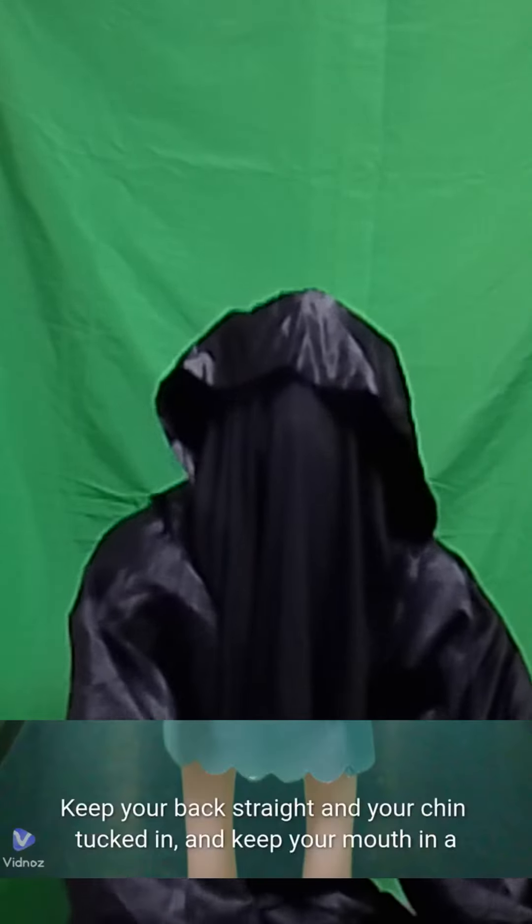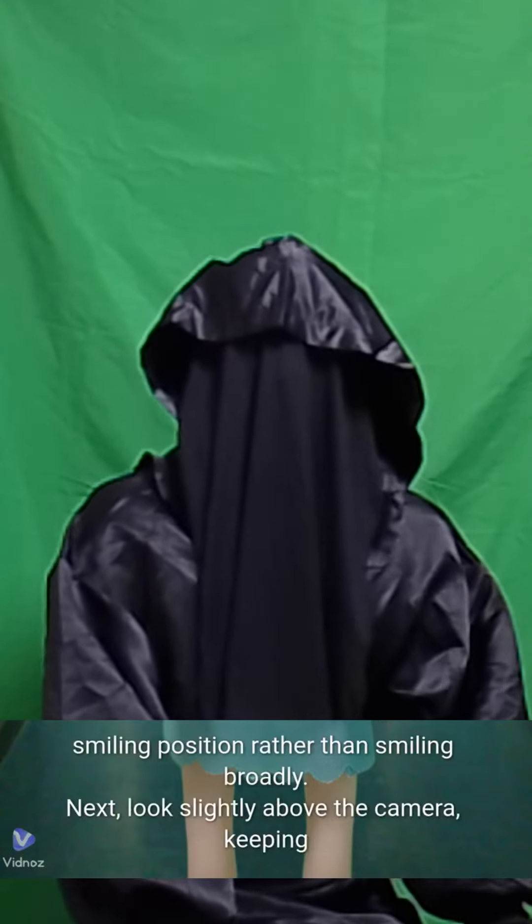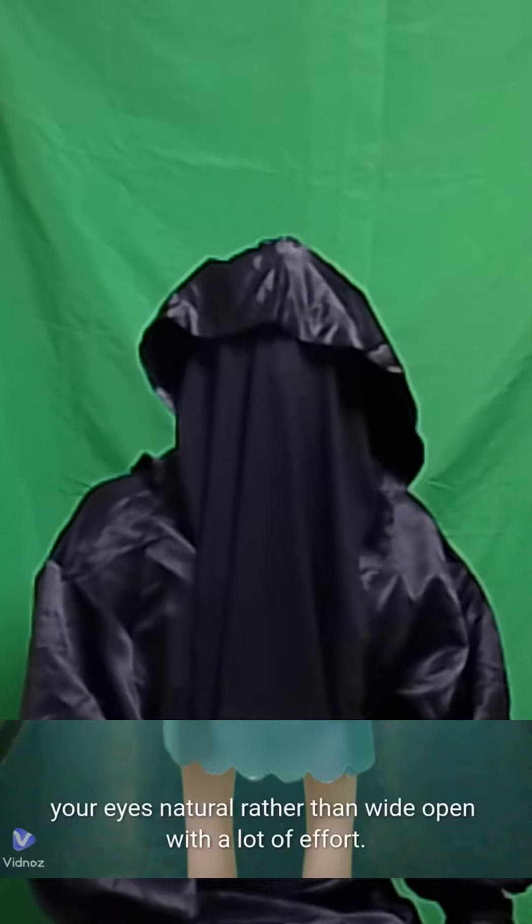Keep your back straight and your chin tucked in, and keep your mouth in a smiling position rather than smiling broadly. Next, look slightly above the camera, keeping your eyes natural rather than wide open with a lot of effort.